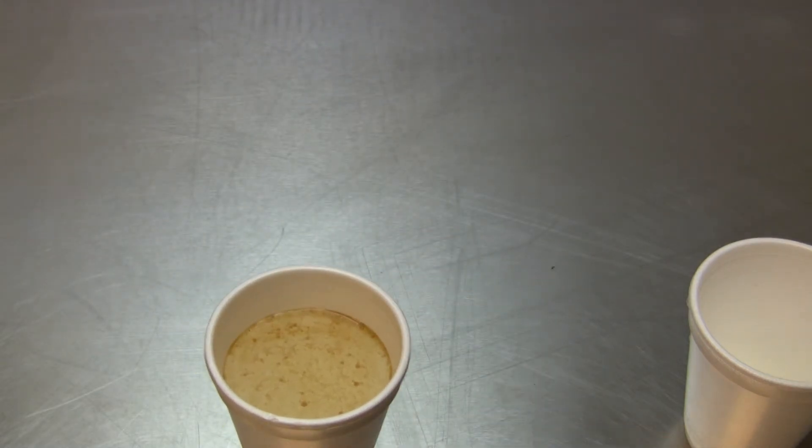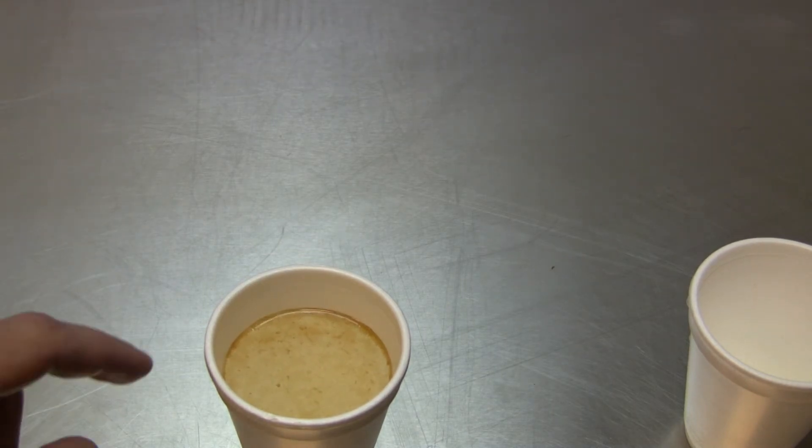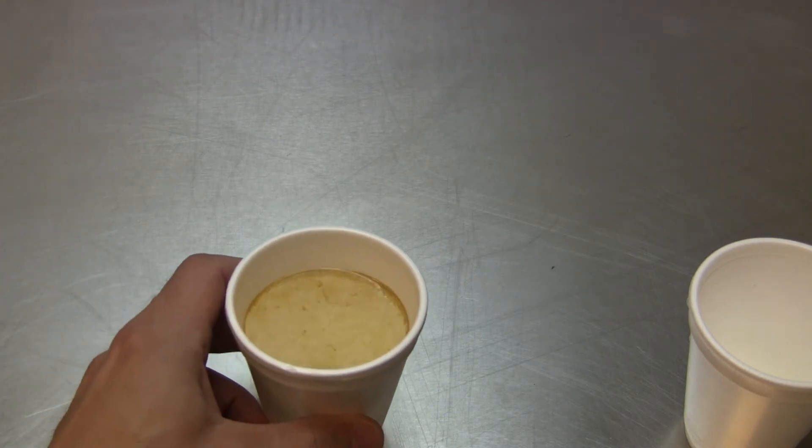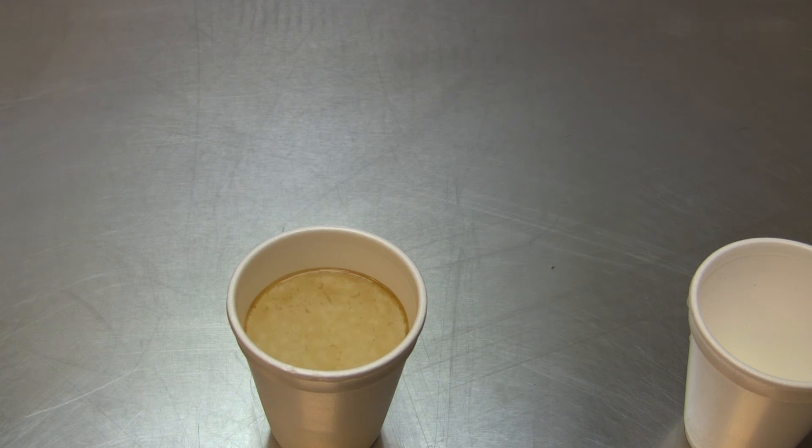If we let it sit long enough, if it's a petroleum-based oil, what it'll actually do is cut a ring into the styrofoam, because petroleum-based products will eat styrofoam. Also good to know — never put gas in a styrofoam cup.